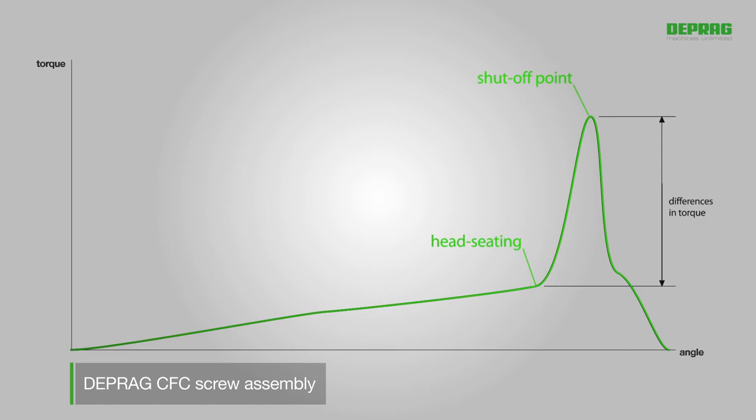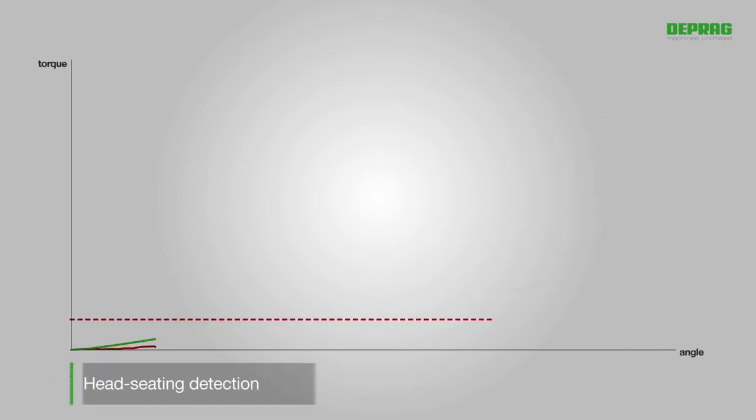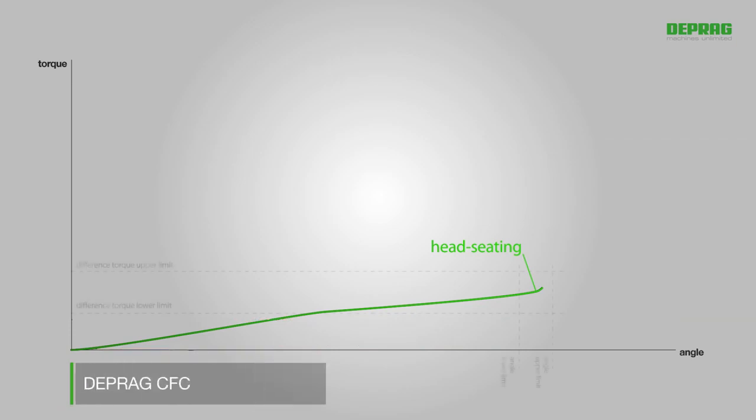The main element is head-seating detection. A mathematical evaluation function is calculated continuously based on the torque process. Head-seating is classified as detected as soon as this function exceeds a specifically defined limit. The current torque and angle values at the time of head-seating are calculated retrospectively and stored.